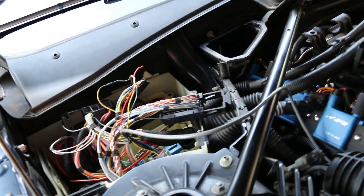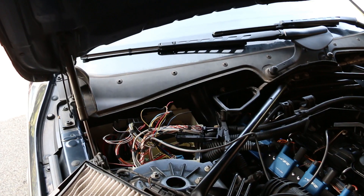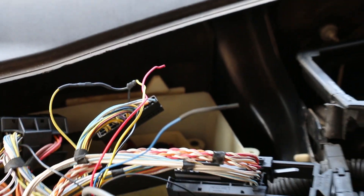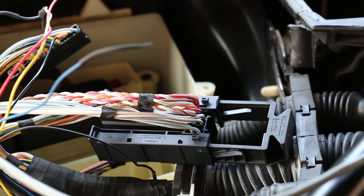Unfortunately I don't have port injection on this car, so I won't be able to show you how to do that. This is what the blue wire looks like when it's been heat shrinked — leave a little over the tip so it doesn't bump into anything. Now you're done with that sub connector as well and you can slide it back into the main connector.